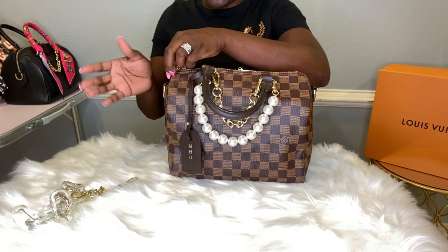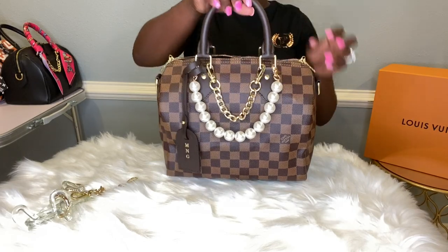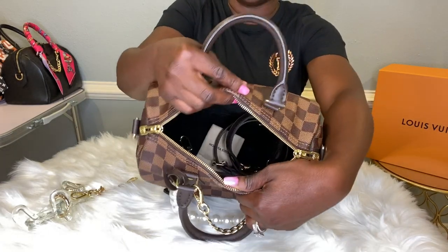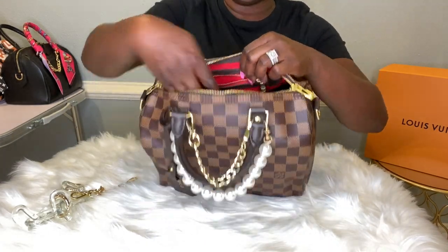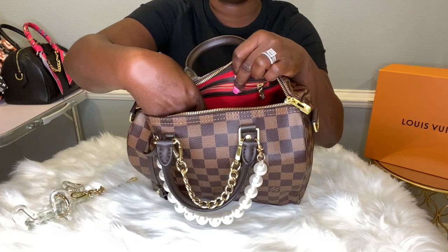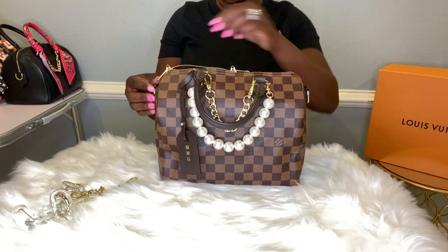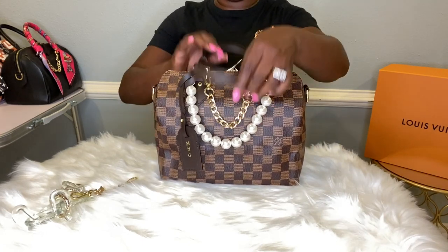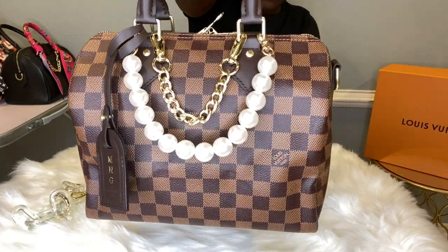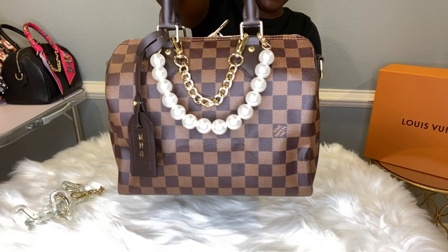If you absolutely need to use a strap or if you don't want to use a strap, the tote is an awesome option. Loving the red interior — inside I do have a black organizer but the interior is red. And this is my favorite print in the Speedy B. You just can't go wrong with this Damier Ebene print — you just can't.